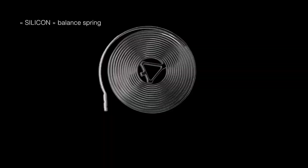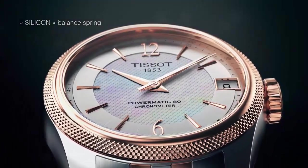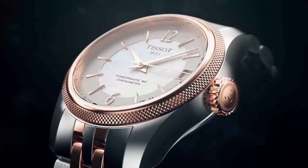Case diameter: 40mm. Case thickness: 12mm. Item weight: 2.08 ounces. Movement: automatic. Strap detail: stainless steel. Strap color: gray. Buckle: butterfly clasp with double push-button.